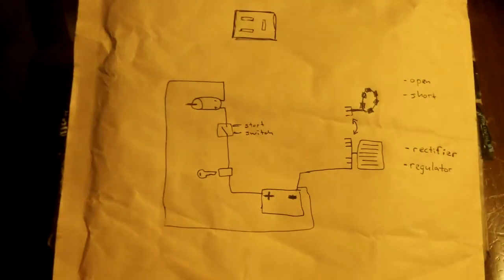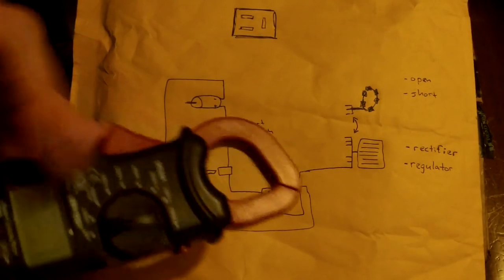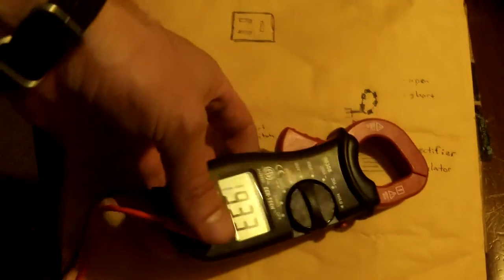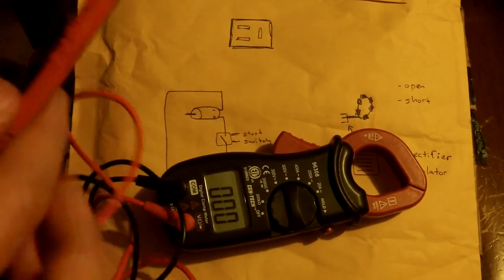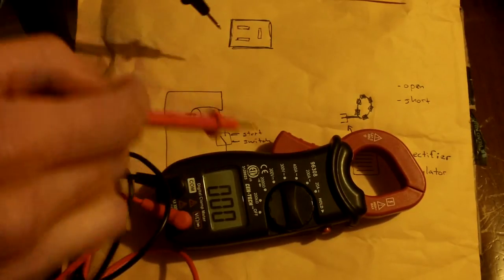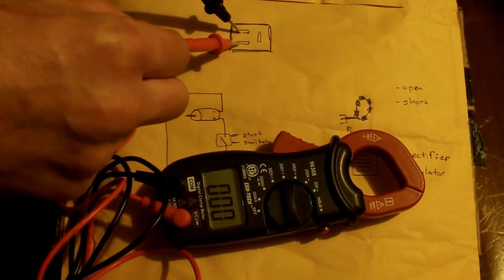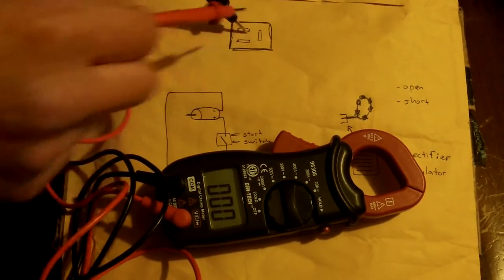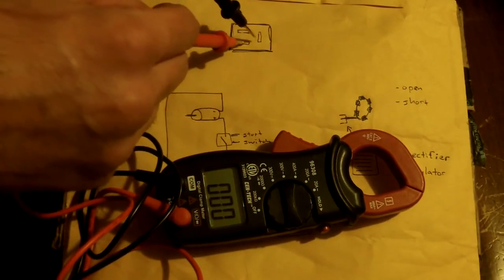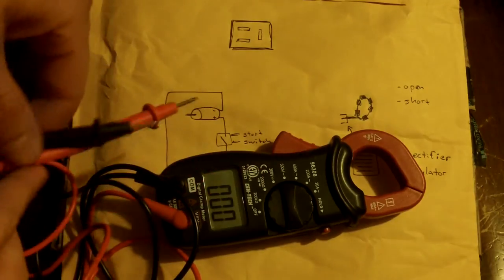It's difficult to show you how I tested the stator, so I'm going to show you an example using the plug. Set your meter to 250 volts AC — I have a 300-volt option. You will test the plug that comes out of the stator. There will be three leads in it, and you'll test each combination of those three. What you should find is 42 or more volts AC in each combination. I got about 12 volts with the engine running and revved up to about 4,000 RPM.